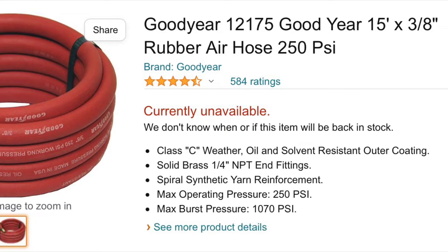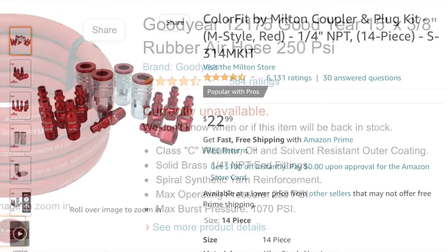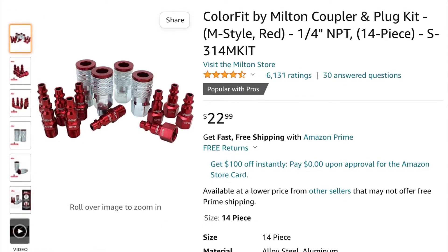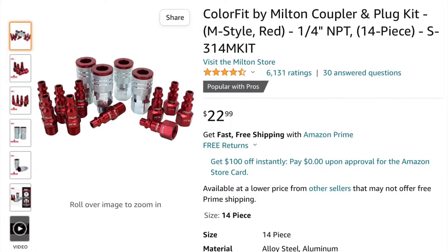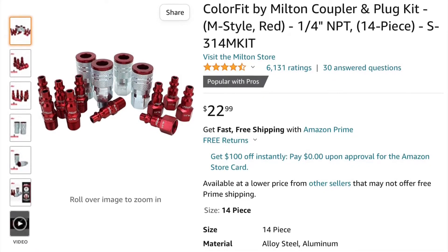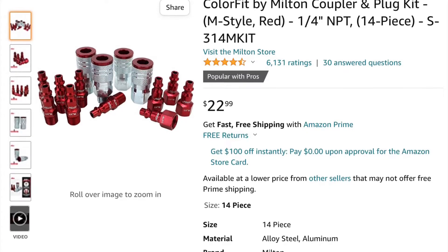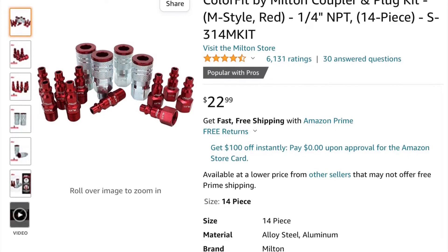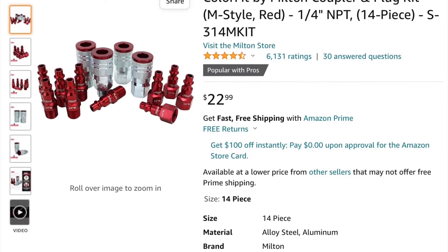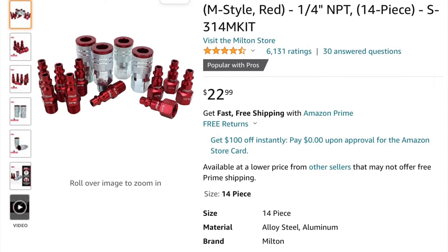Amazon is where I found these. You're also going to need some air fittings and couplers to put on the ends of your 15-foot length of hose. I found these on Amazon as well. I like that they are color-coded so that you are sure that the coupler is going to fit into the plug, and the plug is going to fit into the coupler.